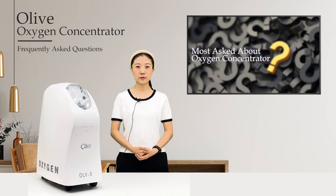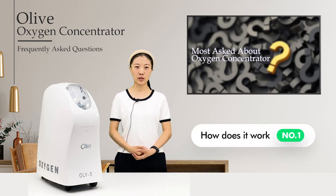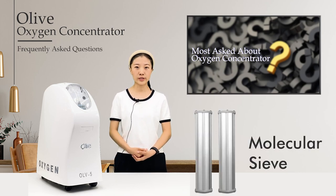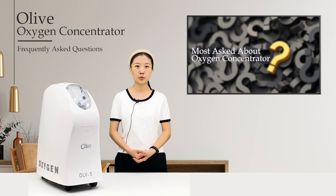Today we will talk about the most asked about oxygen concentrator. Number one: how does it work? The Olive oxygen generator uses air as raw material, high quality molecular sieve as adsorbent, and AC power source as power. It adopts the pressure swing adsorption principle and separates oxygen and nitrogen in the air at room temperature to produce high purity oxygen.